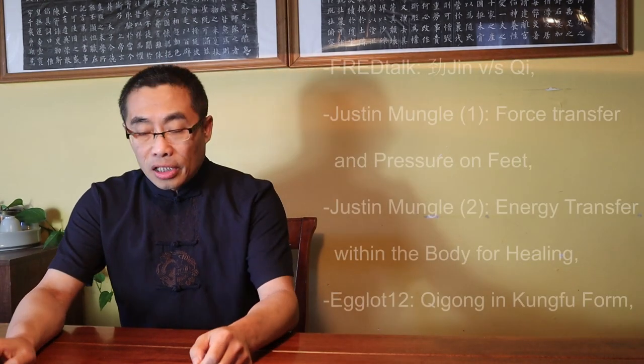Hello everyone, I hope you are doing well. It's time for the Q&A section. I have received many good questions this time. Some of the questions need more time to be answered satisfactorily, so I won't be able to answer them all in today's video. Let's take a quick look at the questions for today.